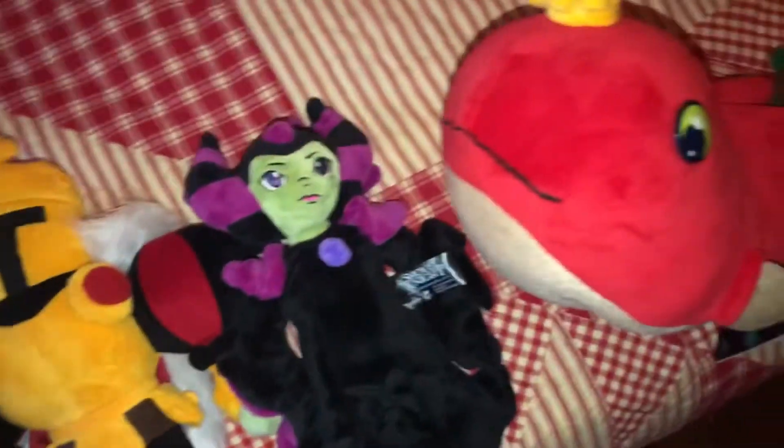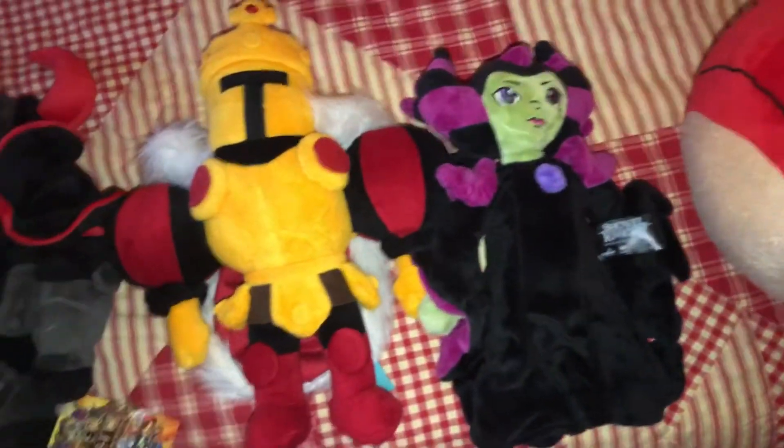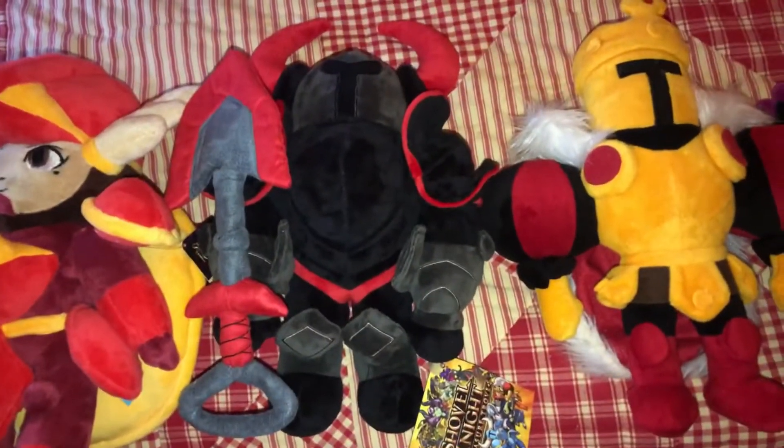Here are all of the Shovel Knight plushies I currently own. I'm only missing Plague Knight and Spectre Knight, and I'm missing the accessories for King Knight and Shield Knight. But here is the brand new Black Knight plush.